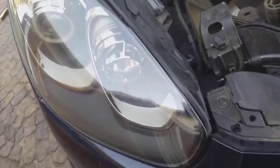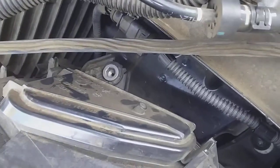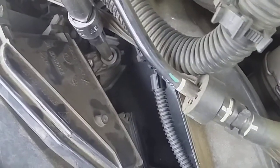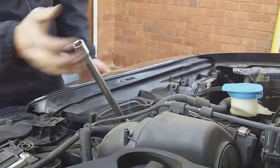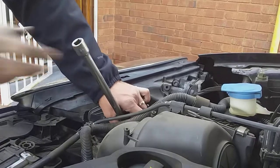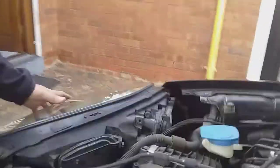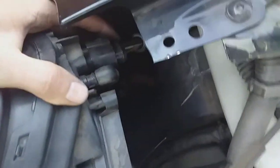To remove the headlight there's a nine allen key that you turn to push out the headlight. Then just got to remove this plug.